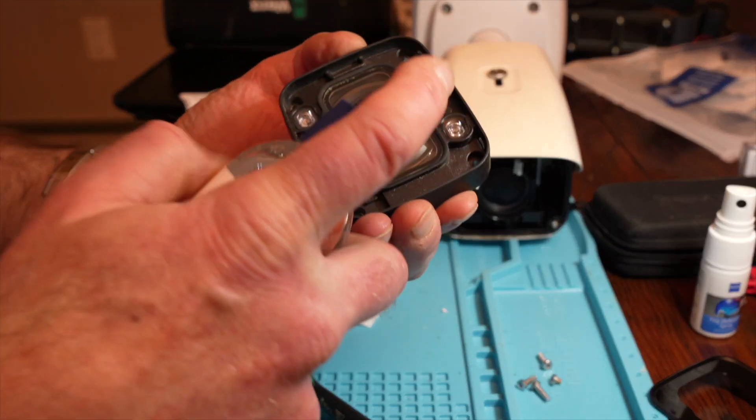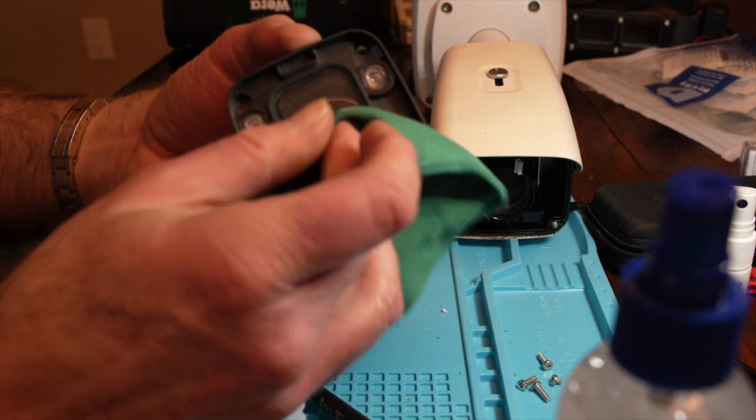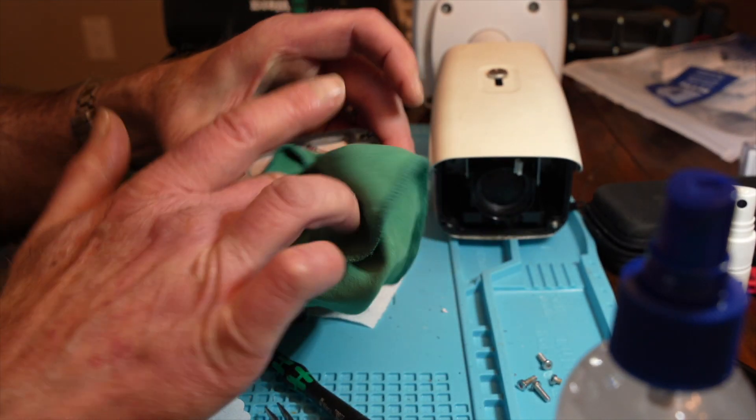Let's hit the outside of this first — actually, I'll spray that again. To the inside as well.